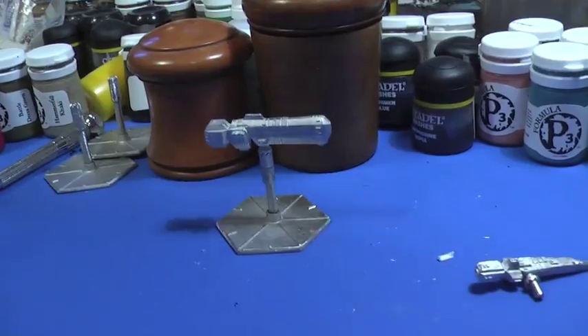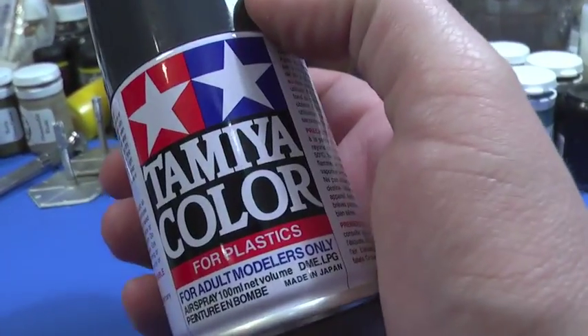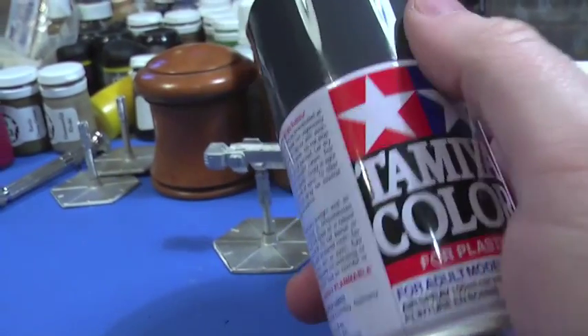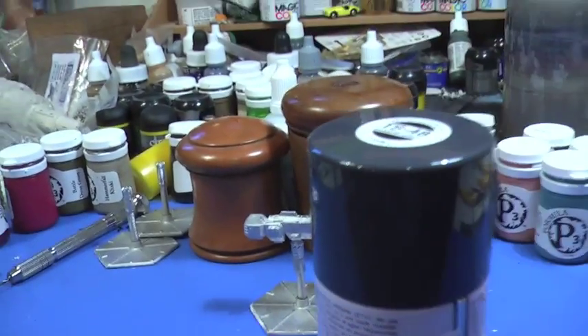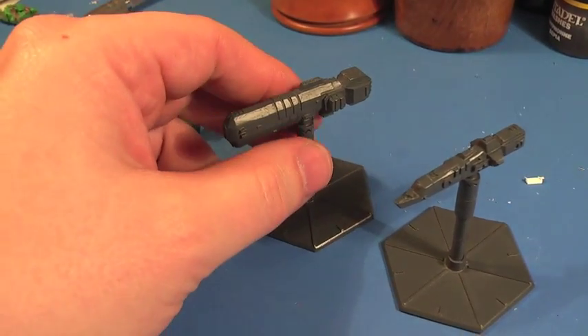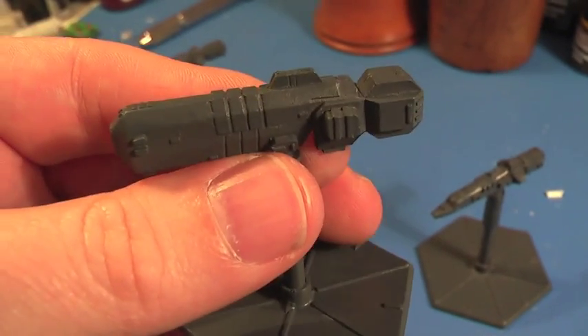I had a spare can of Tamiya colour spray for models. It says it's for plastics but it works fine on these metals. I wanted to go with a dark grey for the undercoat rather than black. Here they are after they've had the spray coat — about one and a half coats — and they've come out okay, giving them a nice solid undercoat to paint on.